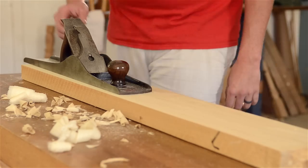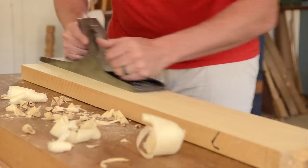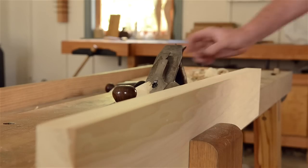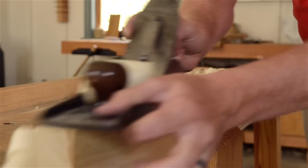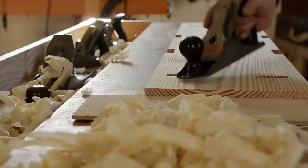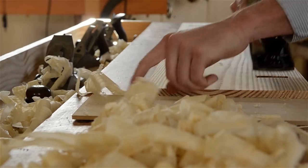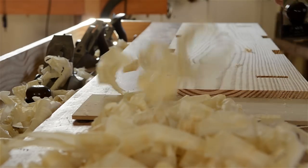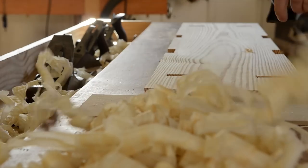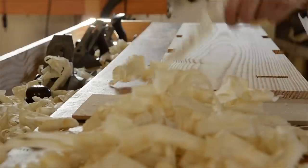The next hand plane to touch the wood is a jointer plane, or a tri-plane. This long hand plane is ideal for precision flattening and it gives a nearly finished surface. It's also used for creating a precise 90-degree edge to the flattened face. This is essential for when you need to glue up boards for a tabletop. The last plane to touch the wood is a shorter plane called a smoothing plane, whose job is mainly for finishing the surface of the wood. A highly tuned smoothing plane with a tight mouth can give a sheared surface that's superior to what you can get from sanding.